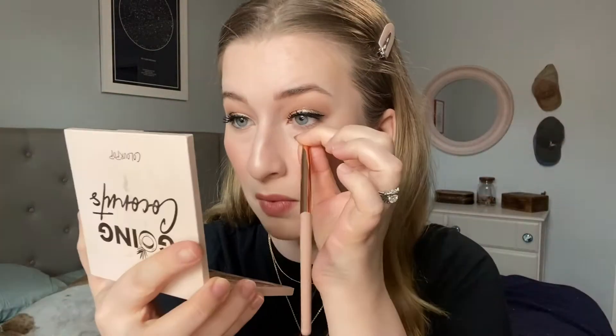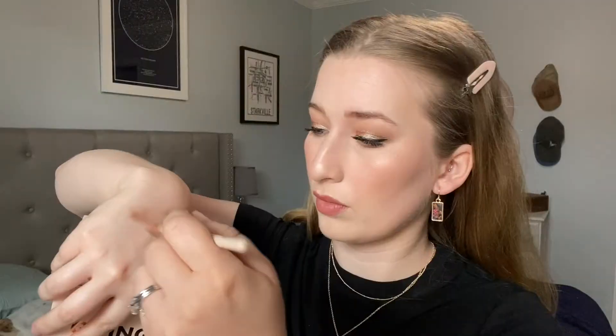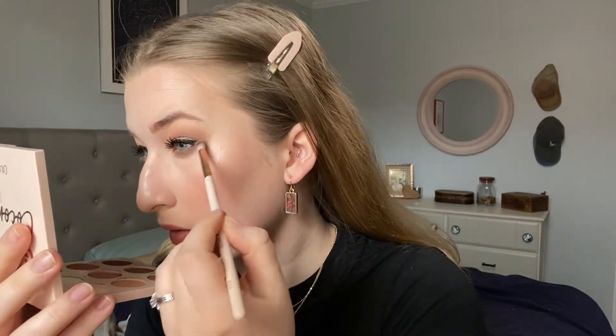To finish up the lower lash line I'm going in with Colada and Shredded, pinching the brush and smudging that. Then I'm going in with Shellye and smudging that along the lower lash line as well. Cleaning off the brush on the back of my hand and going in with Shredded just to blend everything out with my skin tone a little bit better, then adding one coat of mascara.